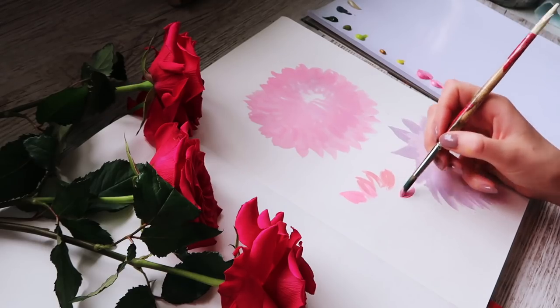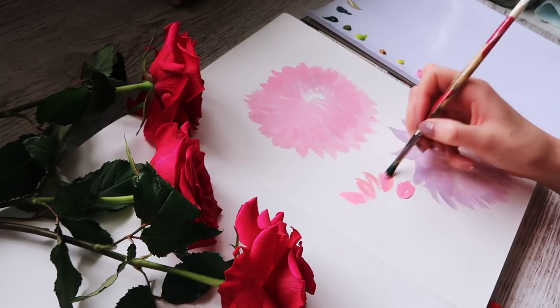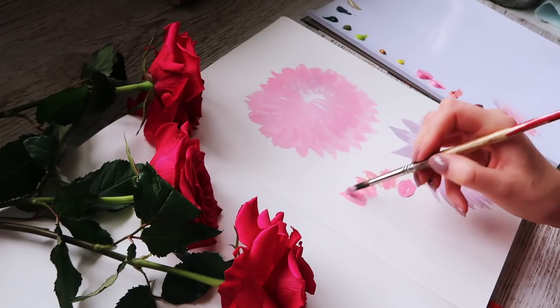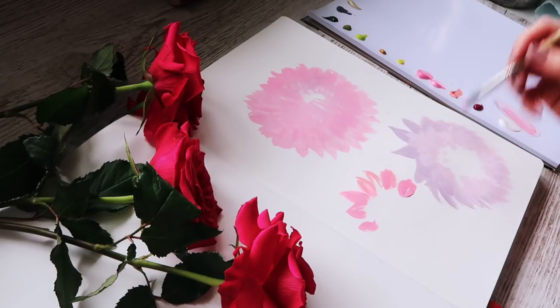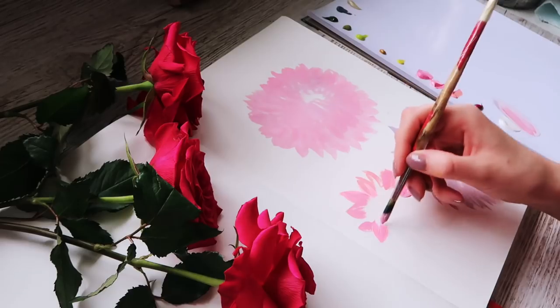They also do some pearlescent colours which are seriously beautiful. I've used a few of these pearlescent colours today, so you'll be able to see them at the end — they just catch the light and they're so pretty.